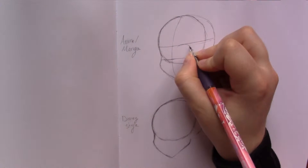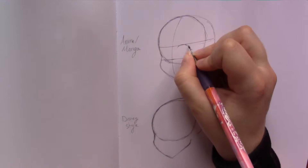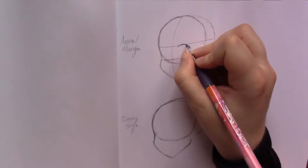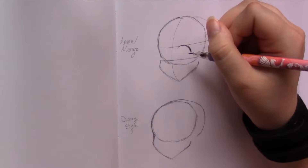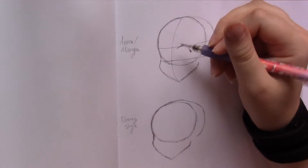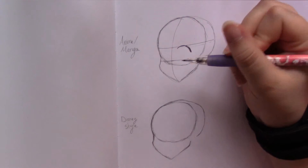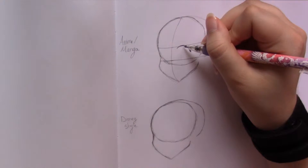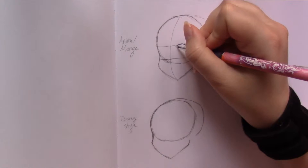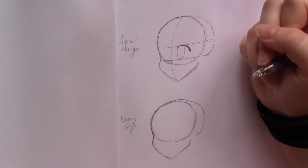For the top of the eye, you're just going to draw an arch — just a curved line — and you can fill it in a little bit just to get a nice thick eyelash. Then you're going to draw an oval. Depending on where you place this oval, it's going to determine what direction your character is looking. If you place the oval over here they'd be looking that way, or over here they'd be facing this direction. Just draw an oval like that.